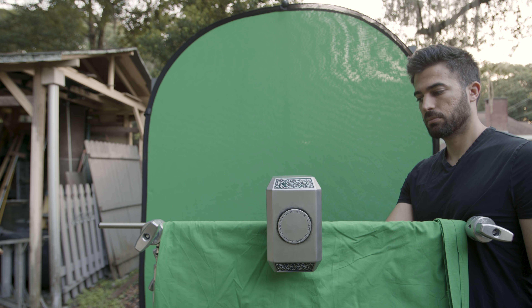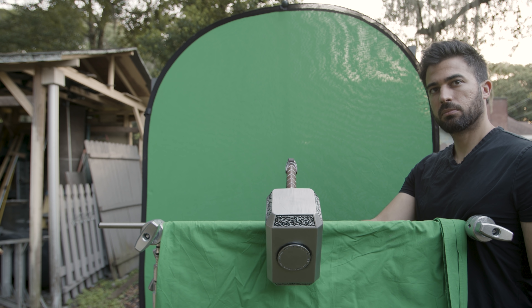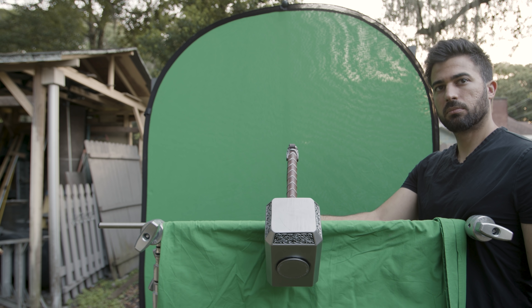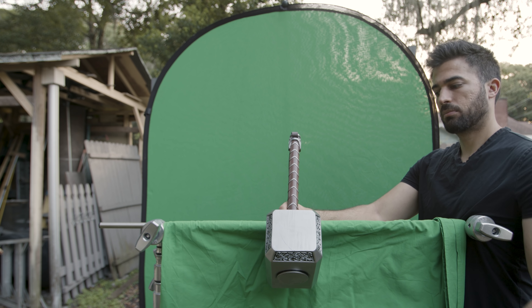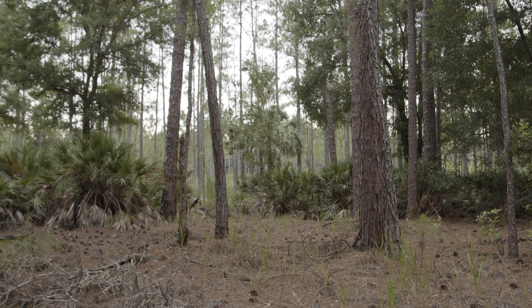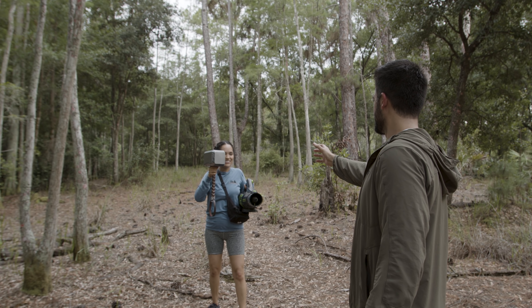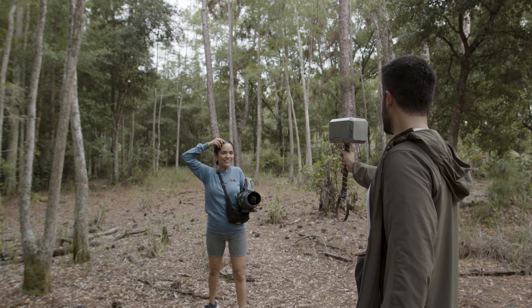For the third shot I extended the arm of a c-stand and draped a green screen over it, and then also set up another green screen behind it. I then took the hammer and placed it on the c-stand arm while still holding onto it, held it in place for a few seconds, and then started tilting the hammer downward towards the ground. I later reversed this shot in After Effects and used it for when the hammer is tilting up to face the camera. Then I shot a background plate for the hammer tilting shot, keeping the camera on a tripod so I didn't have to do any extra motion tracking.